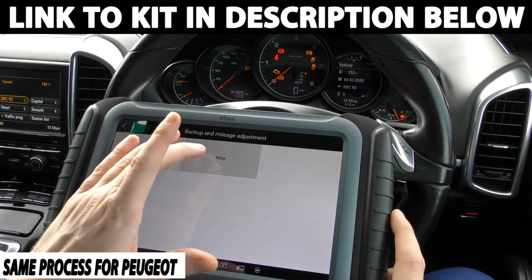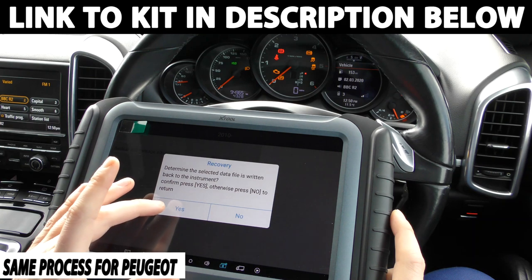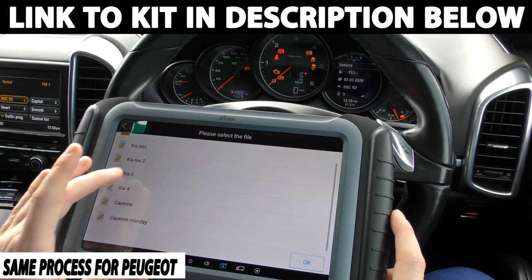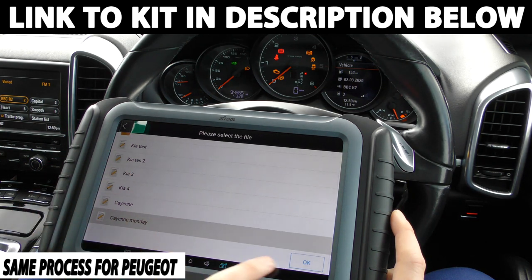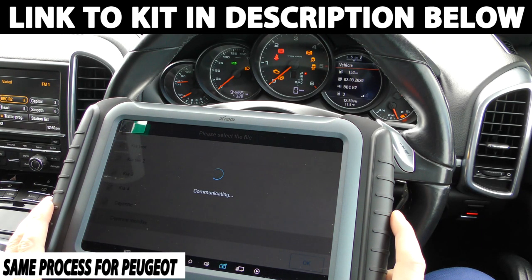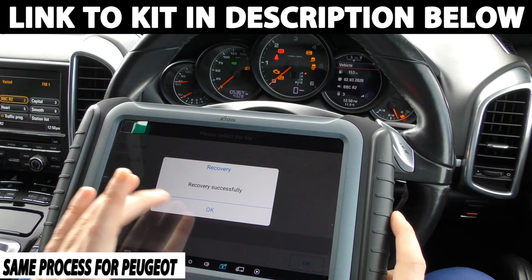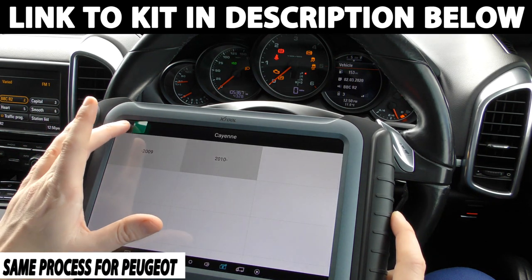And what we can do is we can go to recovery, and we can go to Cayenne Monday, click OK. It's going to communicate and hopefully put the mileage back to exactly where we had it. There we go — 105,367 is now showing. And that's exactly how you do it. Very easy, very simple to do.